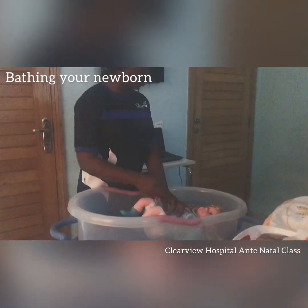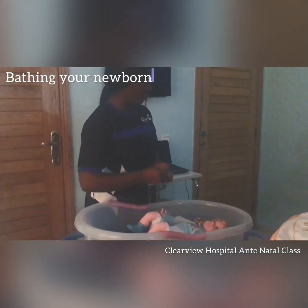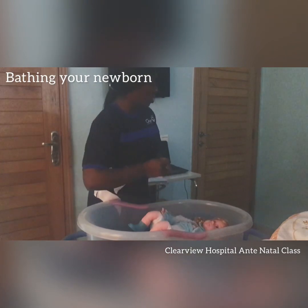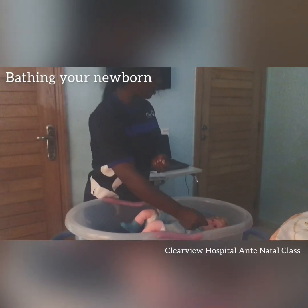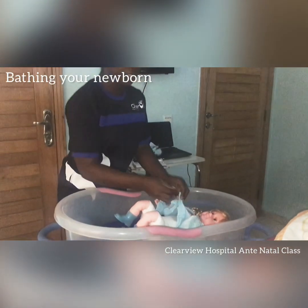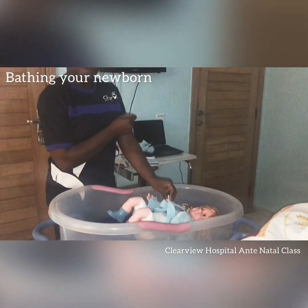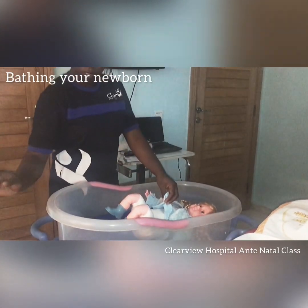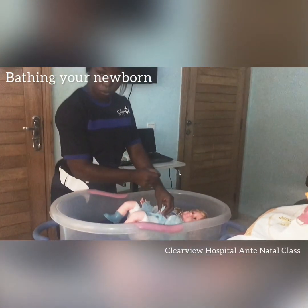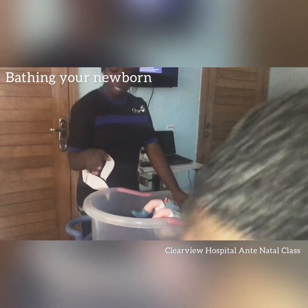After cleaning the inside, move to the cord itself. Clean it in a straight manner — one stroke down, take another piece of cotton, one stroke down — repeating until the cord is clear.